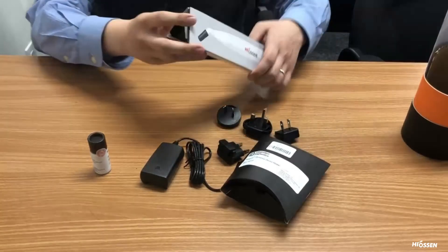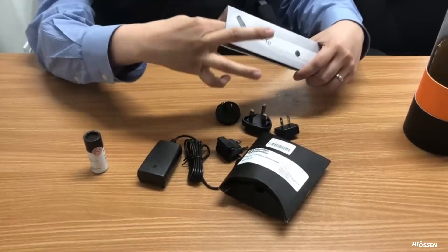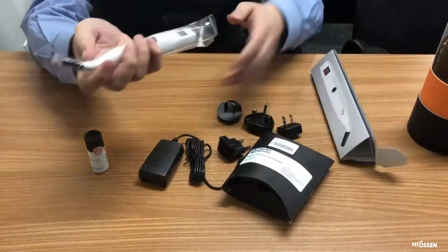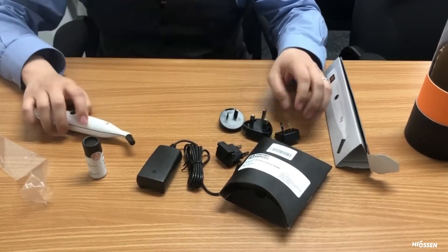If you pull on this little tab here, you can reach in and bring out the IS3. It's got a sleeve on there, so I'll just take that off for now.